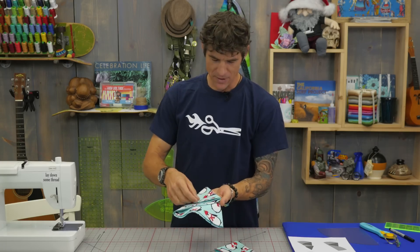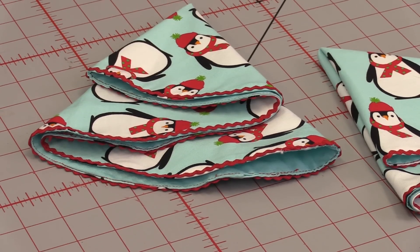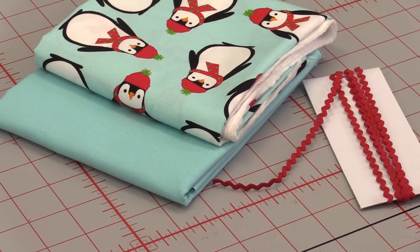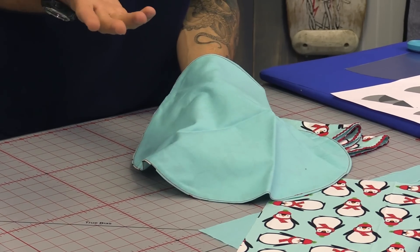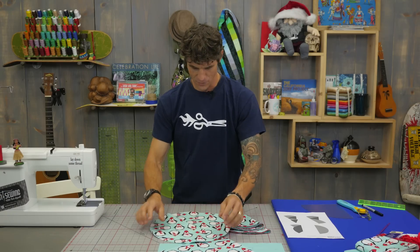I'm going to walk you through the basics of making these awesome circular napkins, and about halfway through I'll talk to you about some options for trim as well. It's a super simple project. I'm using these great penguin fabrics from Robert Kaufman Fabrics, and then I've just got a solid to match on the back side. Of course you can do whatever you like — make it fun.